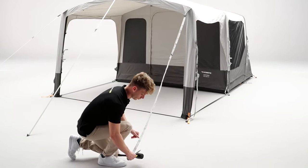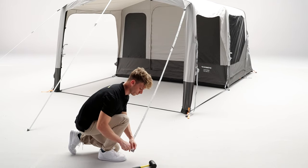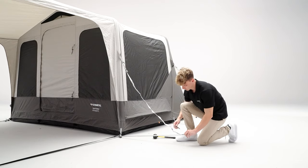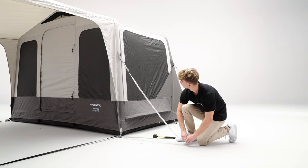Now, secure the storm straps located at the front of the tent. Secure the tent further by fixing the quick pitch guy lines — tension the lower strap and peg down.